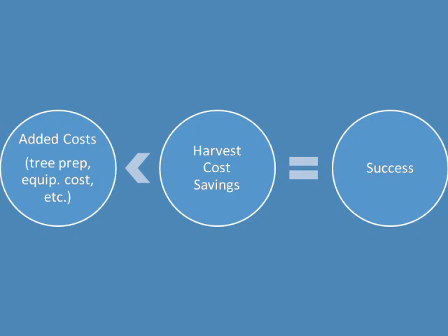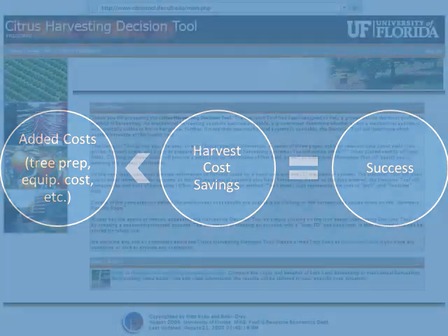Until there is an effective abscission agent, mechanical harvesting may be shut down once the diameter of the emerging Valencia fruitlets exceeds 1 inch. In most years, this point will occur around mid-May. Shaking late-season Valencias without abscission can cause next year's yields to decline by more than 25%.